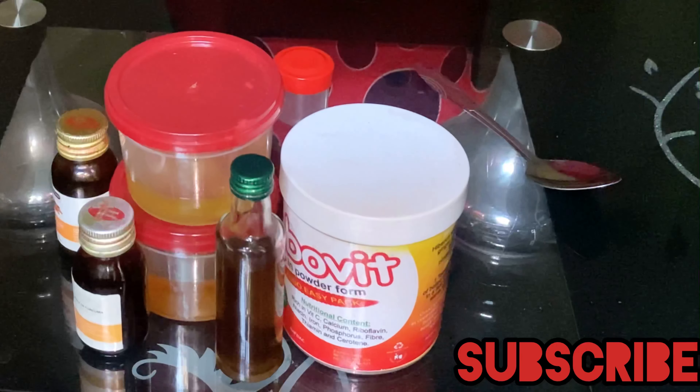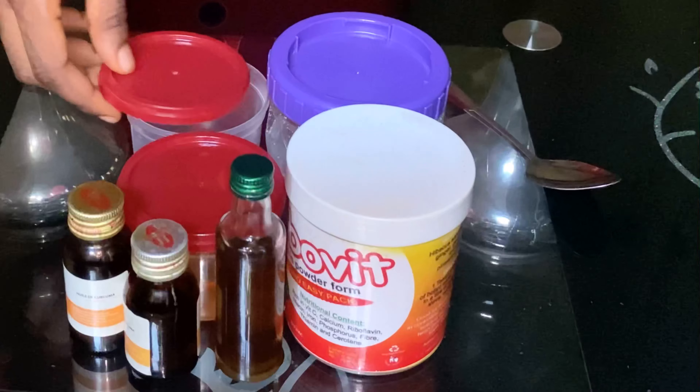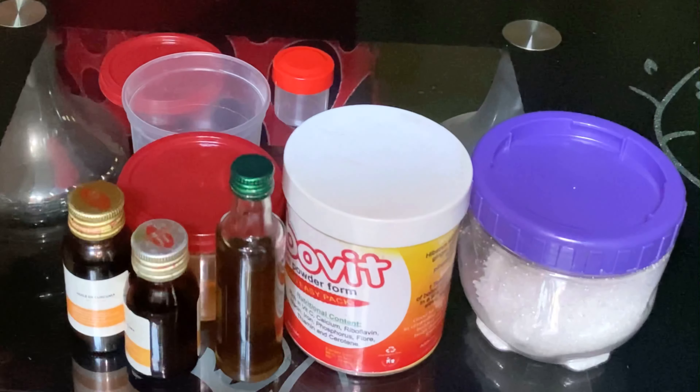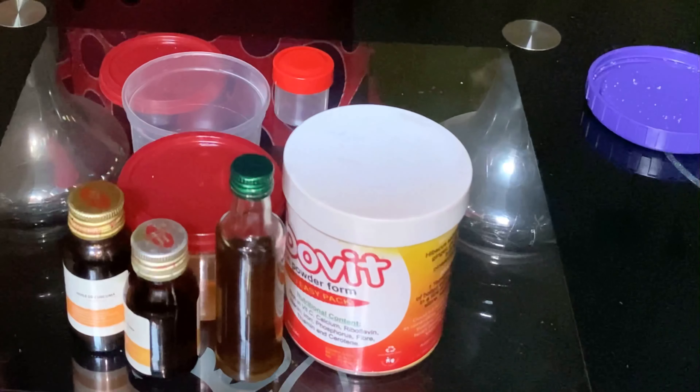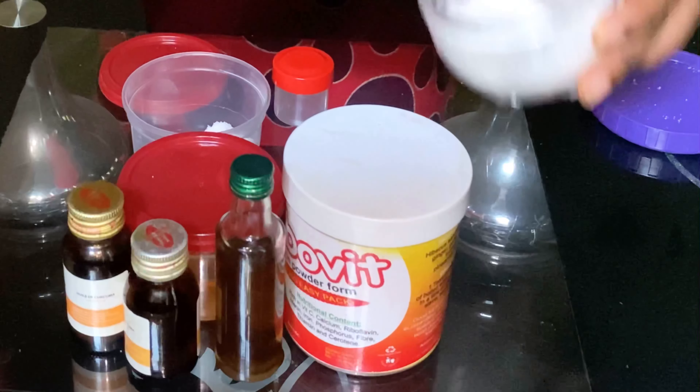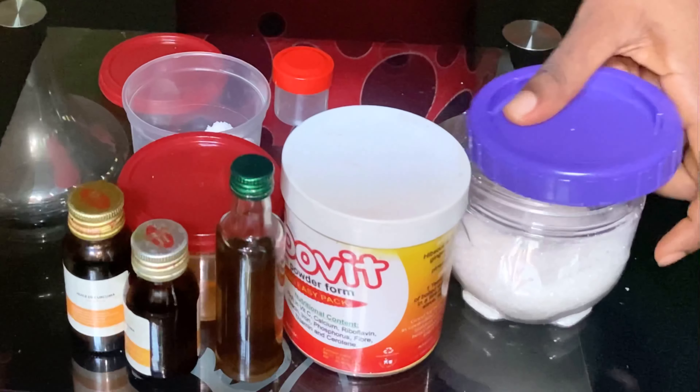In order to make the scrub, you need sugar and your essential oils. I'm using mango oil, avocado oil, turmeric oil, and vitamin C serum as well.